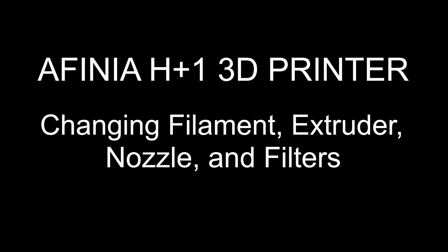Welcome to a tutorial for the Affinia H Plus 1 3D printer. We're going to be showing how to change or load your filament, change nozzles, exchange extruders, and replace the HEPA carbon filters as well. Let's jump over to our system.